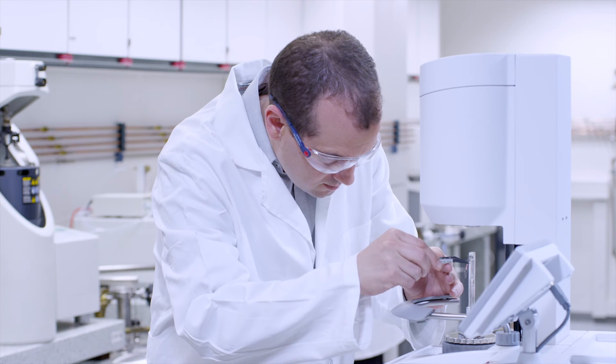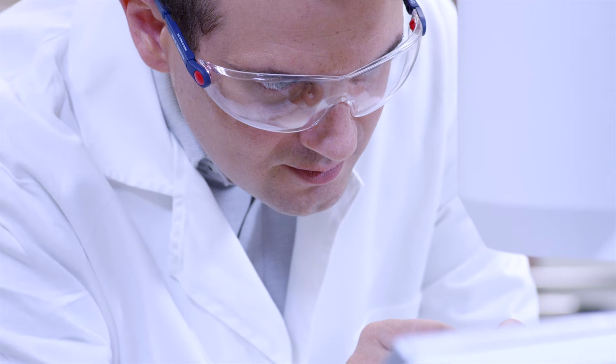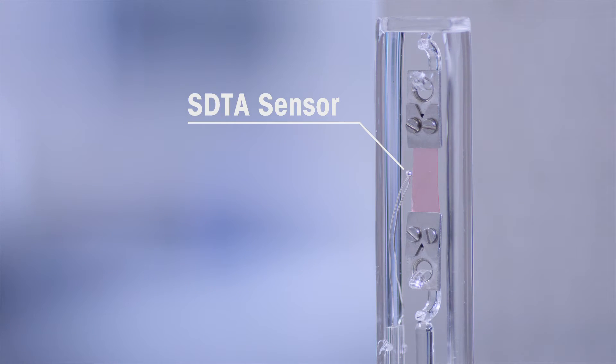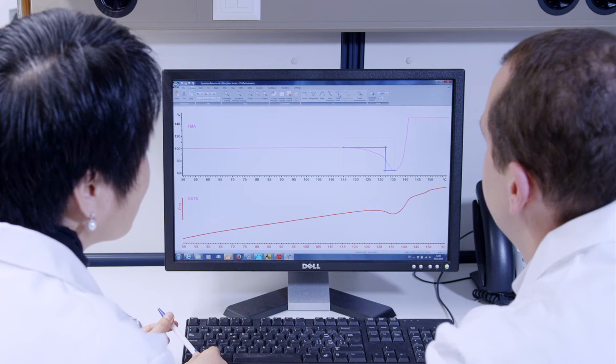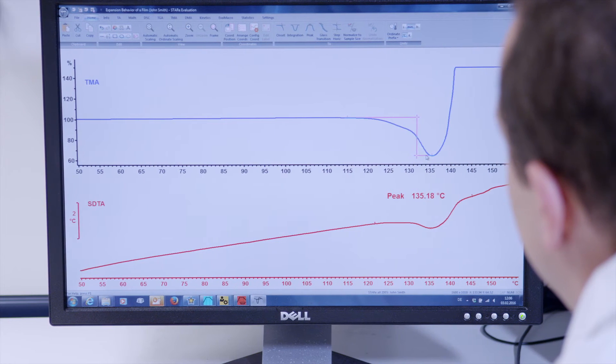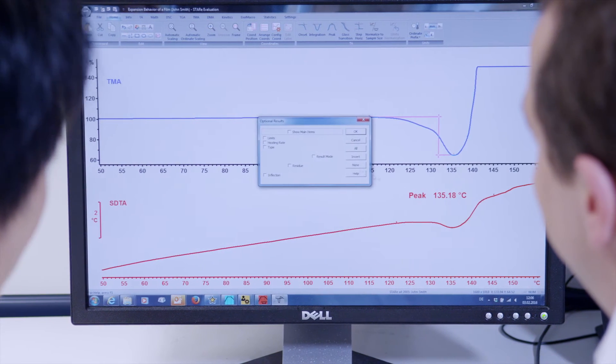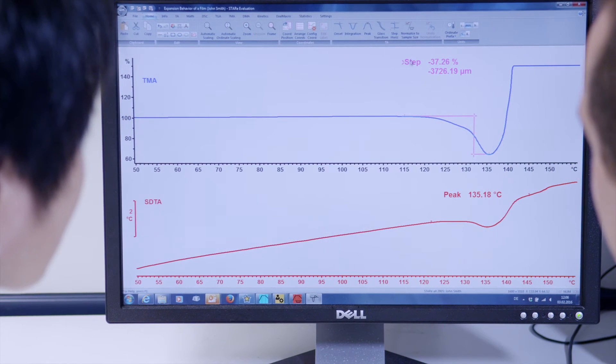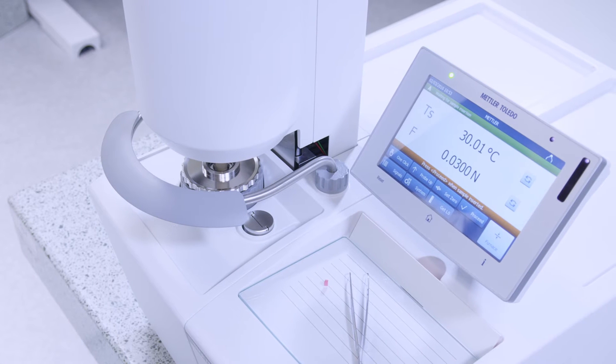The TMA-SDTA2 Plus measures the temperature very close to the sample. The resulting SDTA signal guarantees unsurpassed temperature accuracy and contributes to the correct interpretation of complex measurement curves.